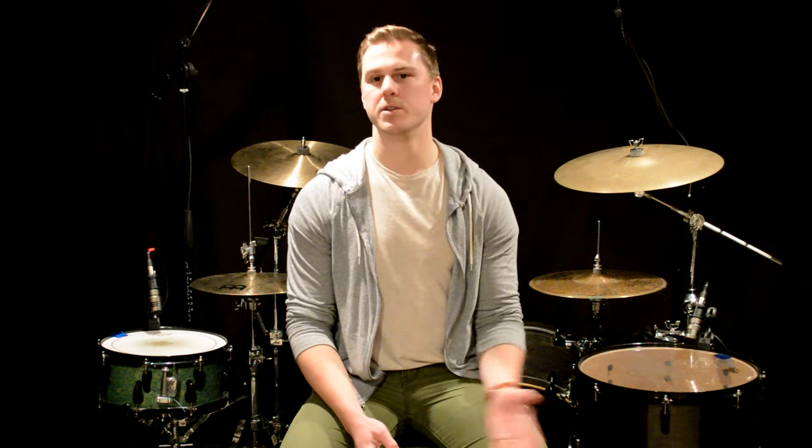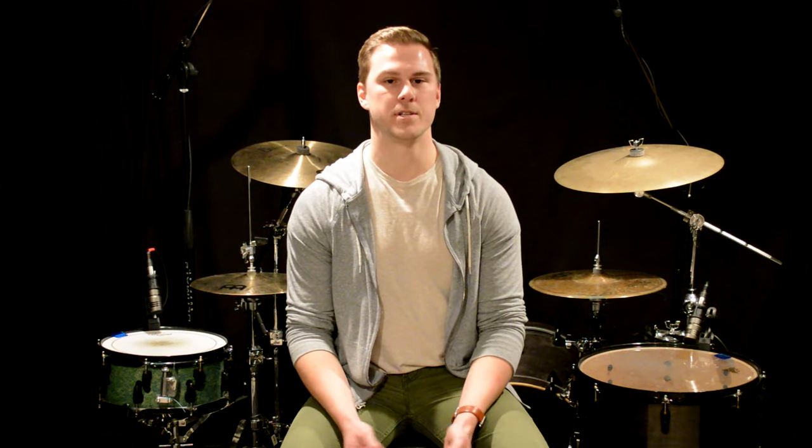Next, let's take a look at the dotted eighth-note pattern. We'll play this between our right hand on a secondary hi-hat and our right foot on the bass drum. I realize, like an auxiliary snare drum, not a lot of people have a secondary hi-hat, so feel free to use a ride cymbal or any other sound source that you want.